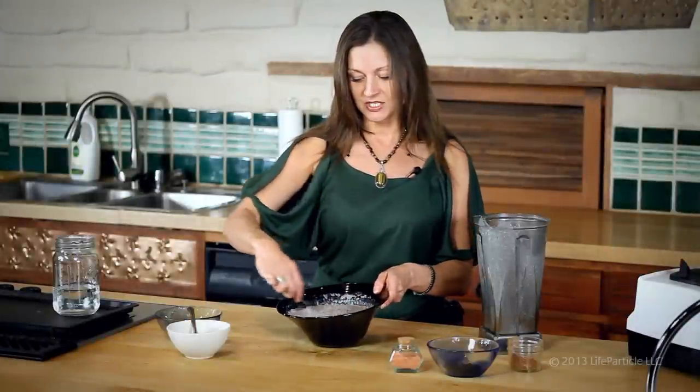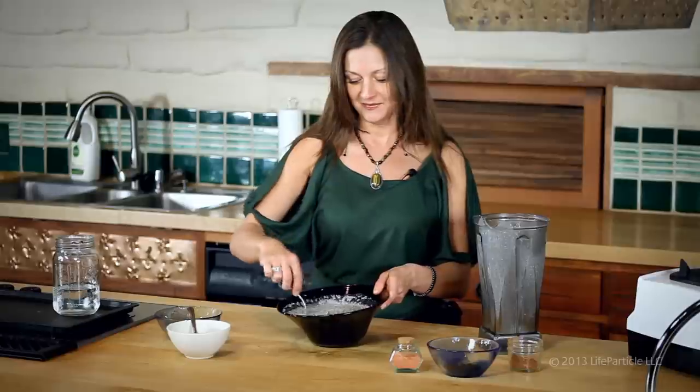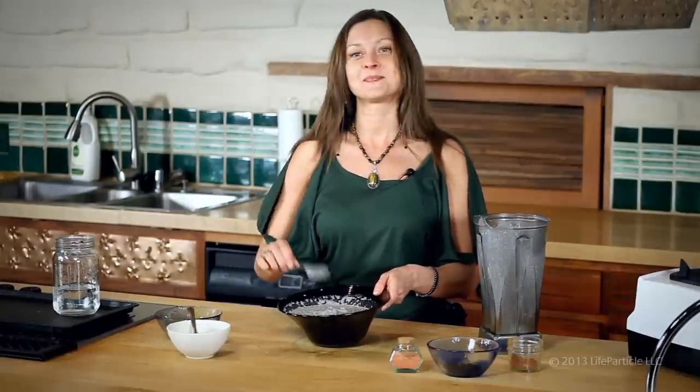Quick, easy, delicious, nutritious — satisfying little miracle chia seed. There you go.